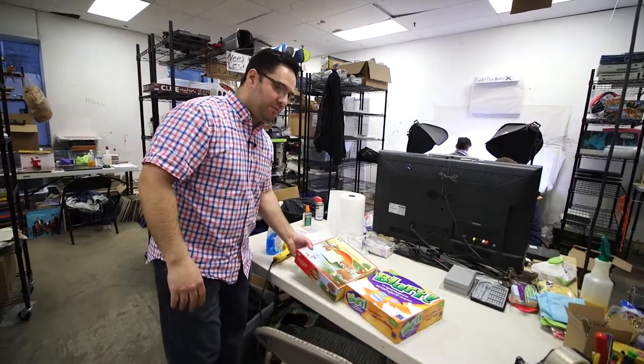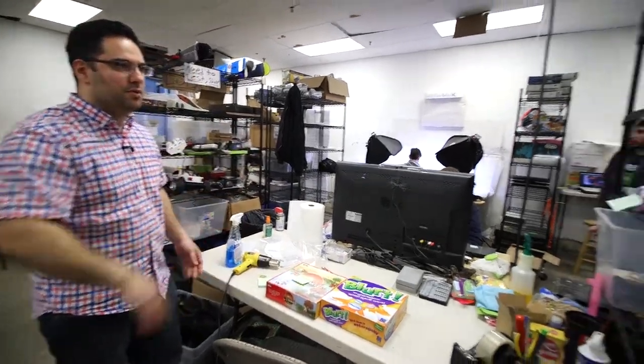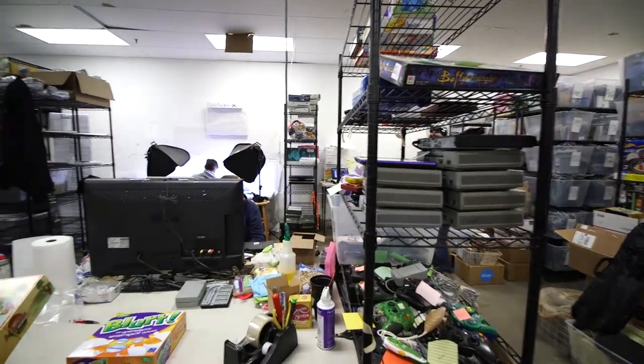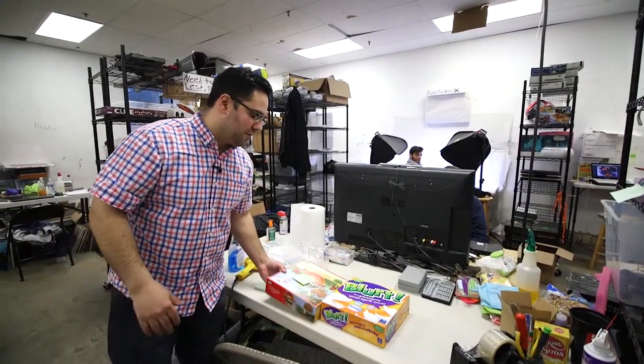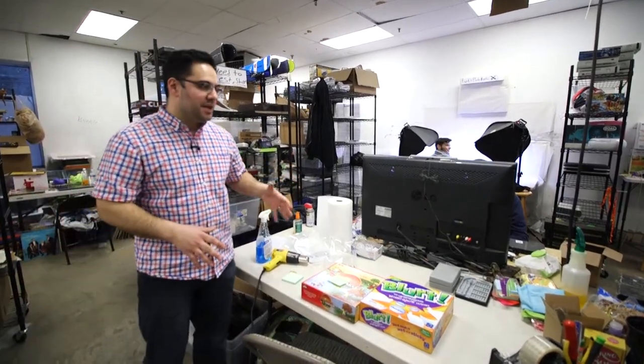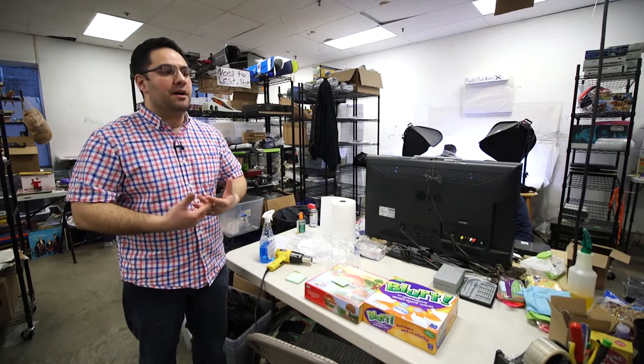Once that's done, the game gets placed with that note on the shelf. Everything on this other shelf is tested and has notes on it. From there, we put it on Amazon or eBay or for lotting. That's it for this video — next video, we're going to talk about electronics.